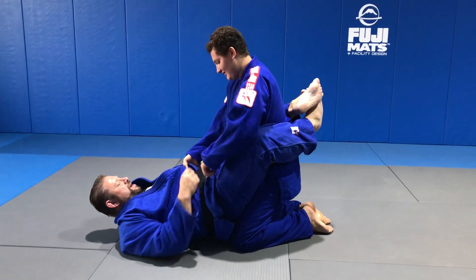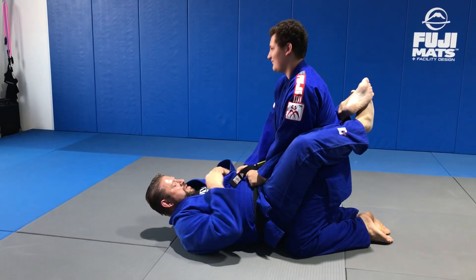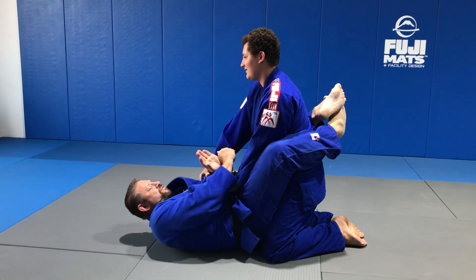Lock that up. Dave's got good posture. His hand's here on the belt, grabbing the lapel. I get a four-finger grip. I grab my own wrist.